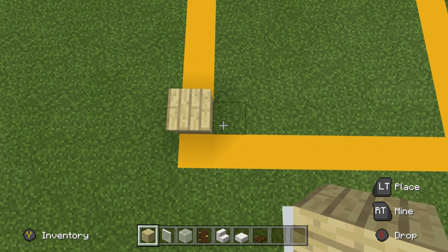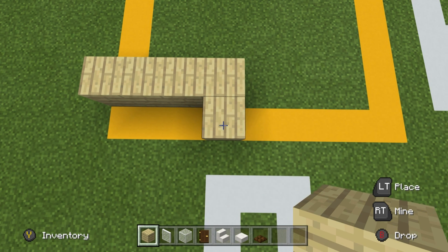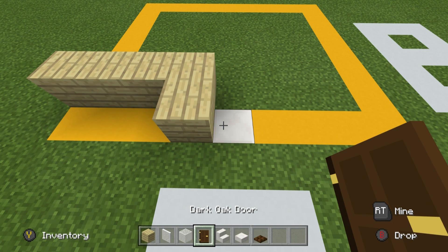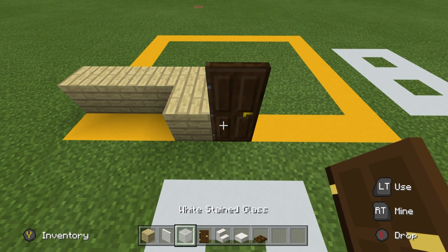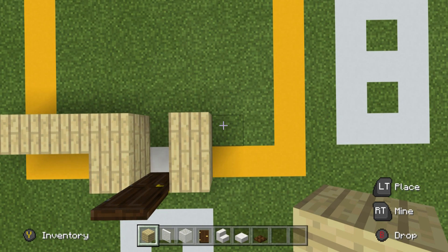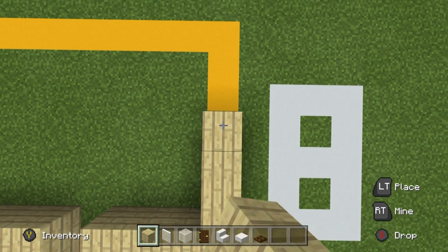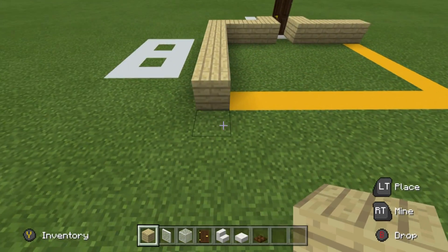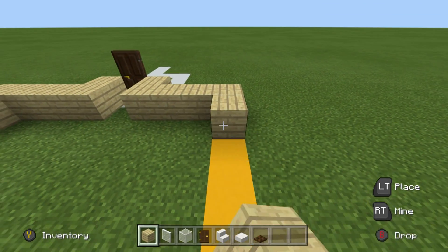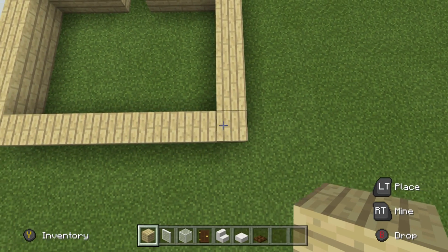Place three birch planks to the right — one, two, three — then extend that birch plank towards you. Destroy the block in the ground to the right of this and replace it with a flooring material; mine's going to be quartz. Place a door on top of the block that you destroyed and then a birchwood plank to the right of the door. Extend the plank backwards to the right by three, then backwards by six, and extend it across the back of the build so that it is level with the opposite side, connecting it all the way to the front.